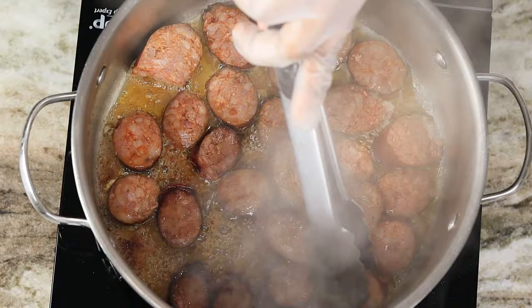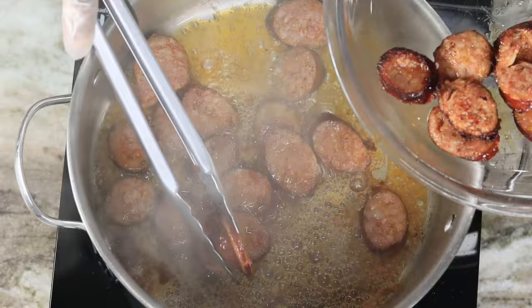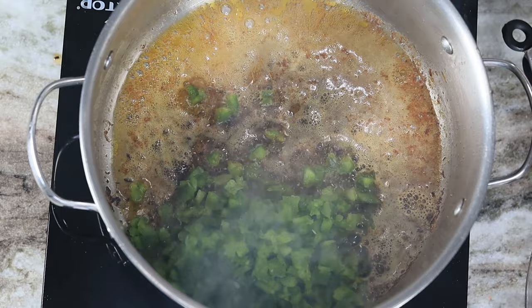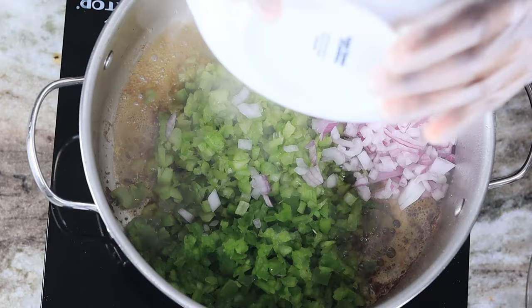Now I am going to remove the sausage and set them aside, then sauté my vegetables. I'm going to add my bell peppers, celery, and onions, and sauté these for about 30 seconds to one minute until they're nice and soft.